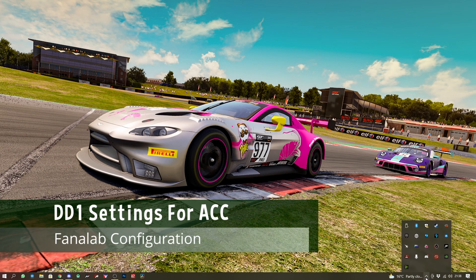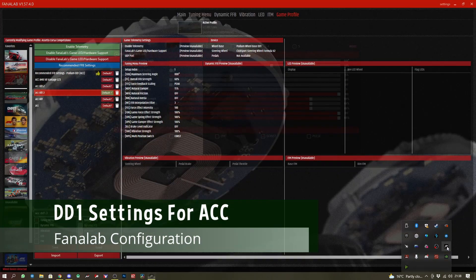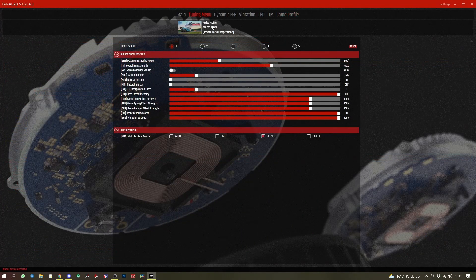Go to your system tray and click Fanalab. Then go to the tuning menu, and we put in the following details.